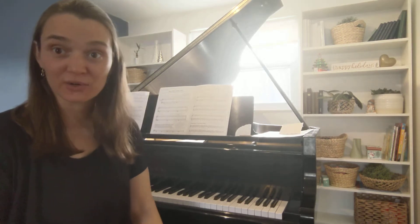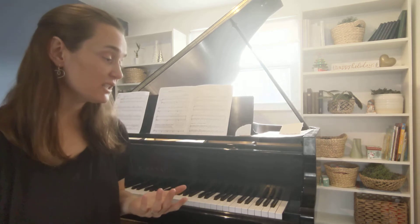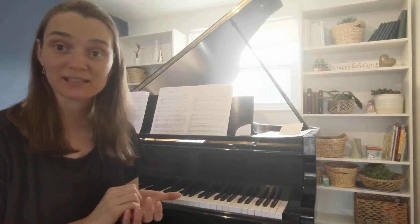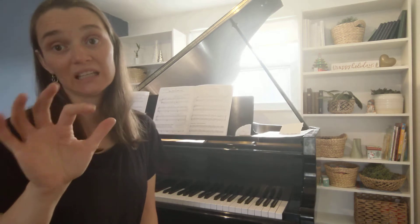I'm working on Go Tell Aunt Rhody and there's a part in this song where I need to move my right hand to a new note. I start with my thumb on C and all of my fingers on those five notes above C, and at the end of the first line I need to move this finger up just one note up to E.